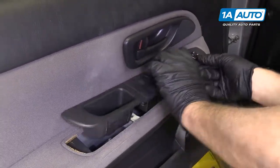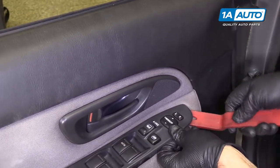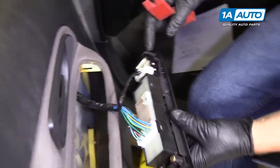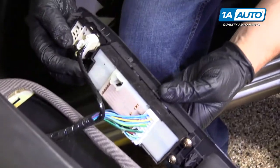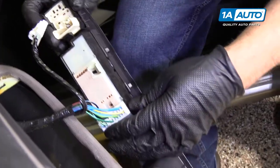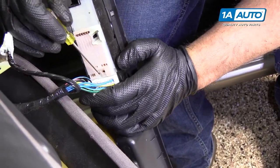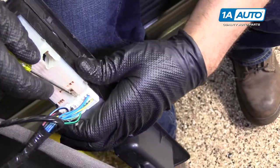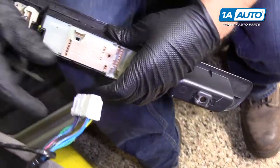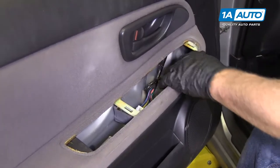Pull the switches out. There's a clip right under here. If you need a trim tool, just pry up — there's a clip right there. We can disconnect these electrical connectors. Just push down the terminal and pull it out. With this one, the little lock is in there a little bit, so I'll use a flat blade tool to help me. Then just work it back and forth and pull that out. You can set those aside.